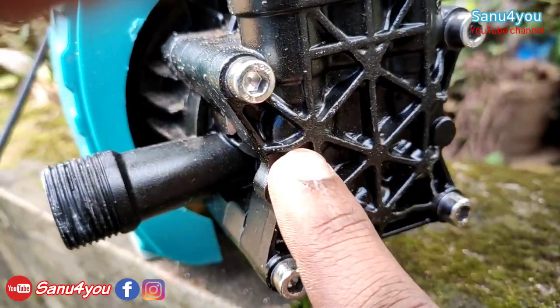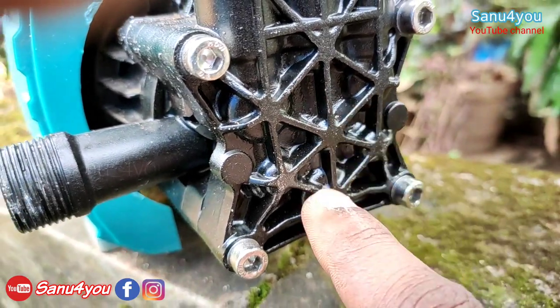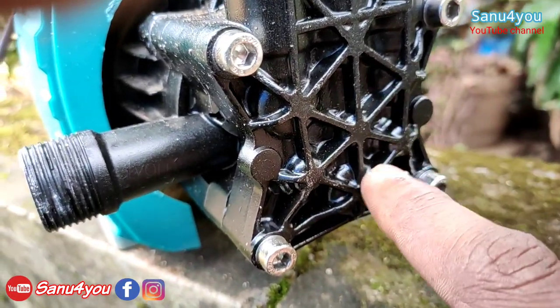We have a piston section here. We have three pistons.